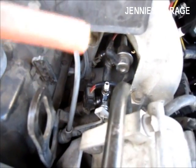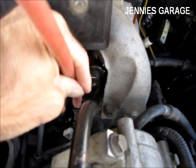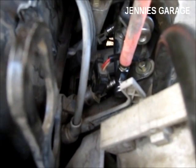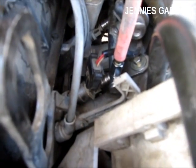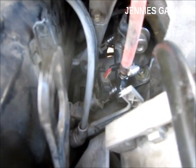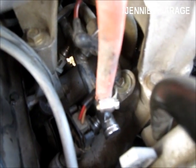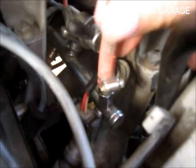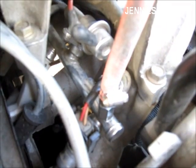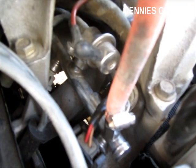After the valve core is removed I can just fit my fuel line over the fitting and secure it with a hose clamp. That hose clamp is now nice and tight. It's important that this fitting is nice and tight because you don't want 60 psi of gasoline spraying in your engine compartment as you're driving down the road. That could make a hazardous condition.